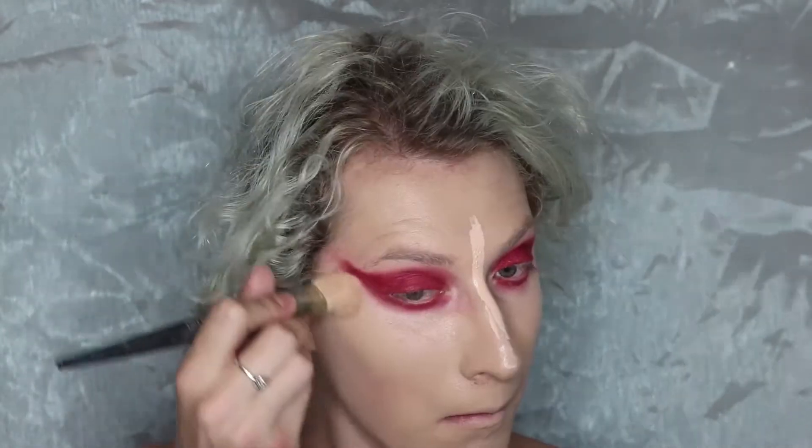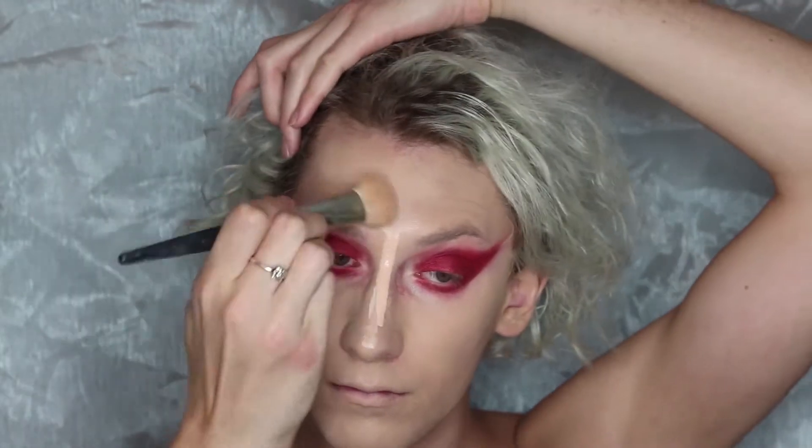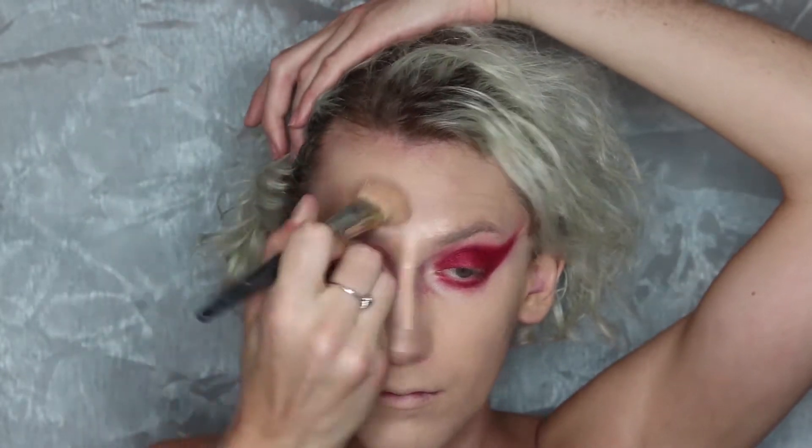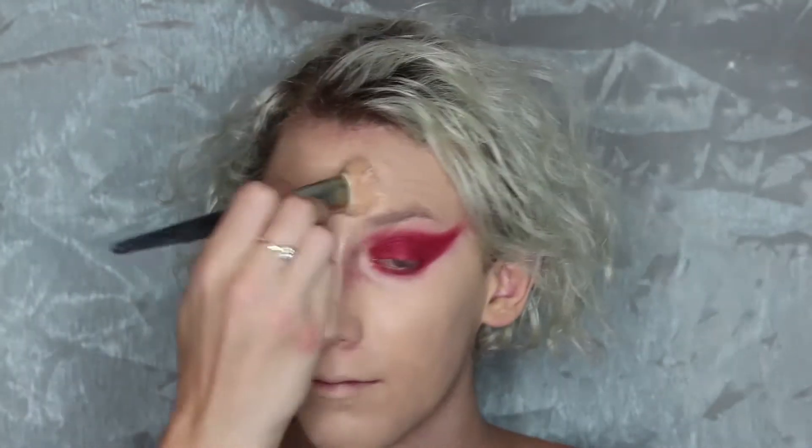I'm taking the shade I based my eyes with and going on to the highlight points of my face: under the eyes, middle of the forehead, upper lip, center of the chin, and top of the nose. I got way too much product on my nose so I tried to wipe it off, but that didn't work super well.